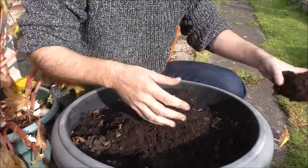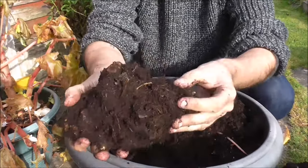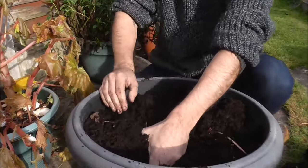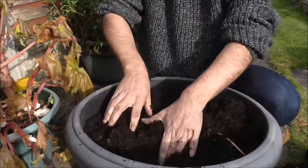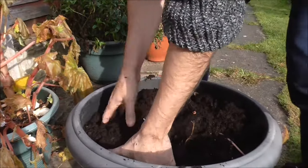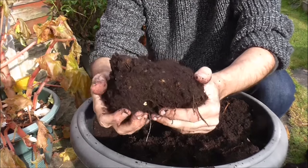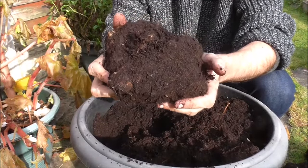There's the first. There you go — look at the size of that one. That's the second. Feels like there's another one in here. It's going to take some digging out. There's the third. I think that might be it for this tub. I'll have a route round and check to see if there's any more, but I reckon that's going to be the last one.